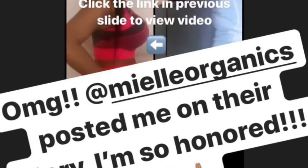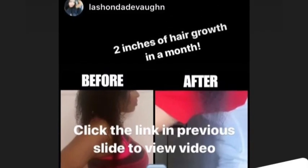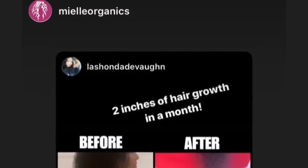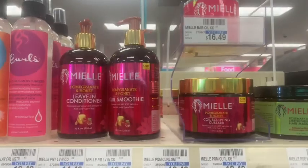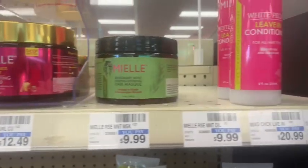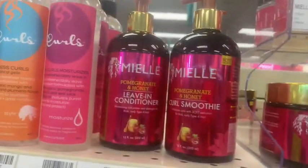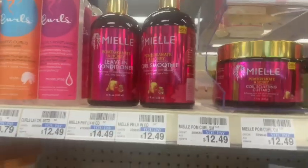Subscribe and share this video! Before I go, I wanted to shout out Miel Organics — they posted my hair on their story and I was so honored because I wasn't expecting it. You can go to CVS, Walgreens, or Walmart to purchase their products. Alright y'all, I'm really out this time — see y'all in the next video!